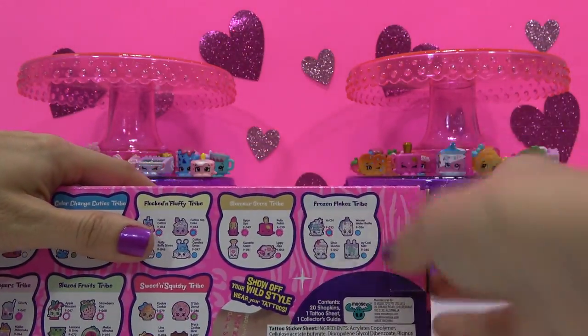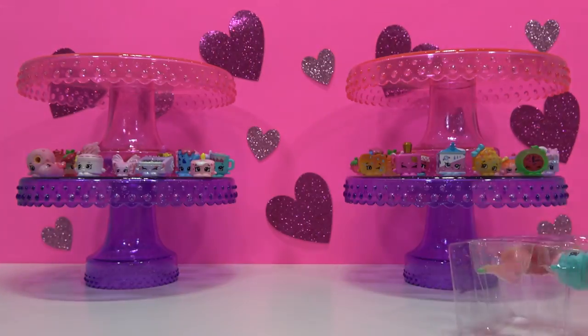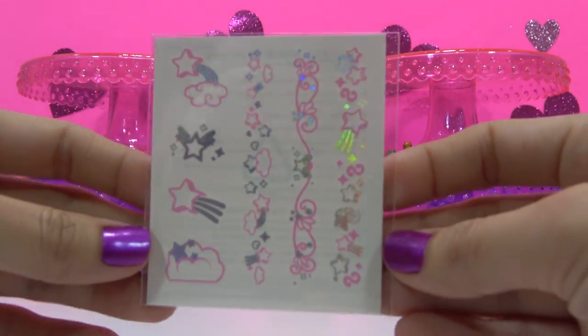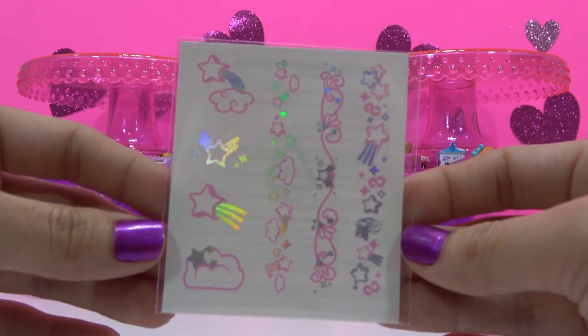First package of the video, third package of 20. Here's our tattoos — they're a holographic rainbow color. That's pretty! With some clouds and stars.